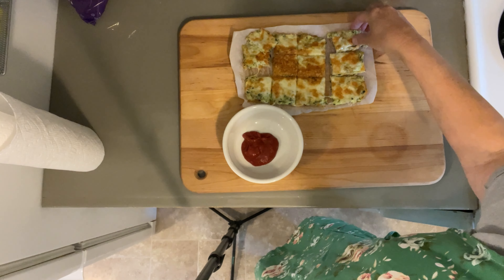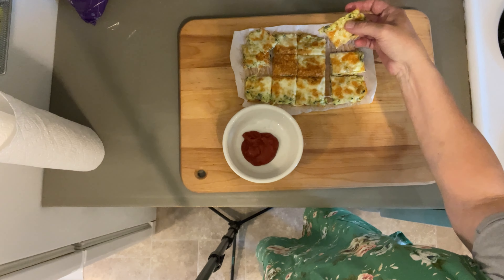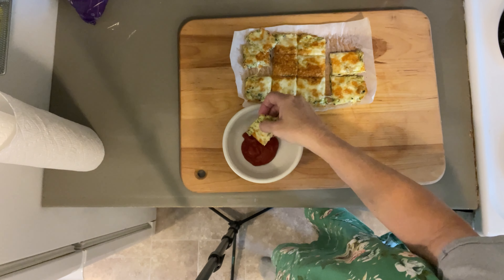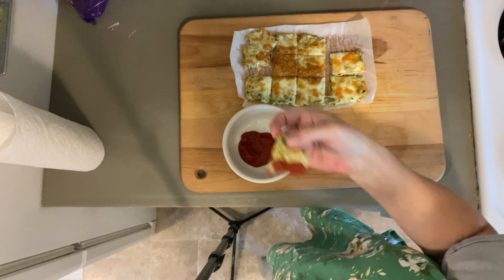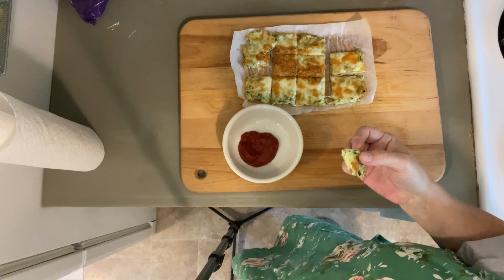And there you have it. I took these out, let them cool for just a little bit, sliced them up, and they're almost like cheesy breadsticks. I made some marinara sauce to dip them in. That's pretty good — you'll have to try it.